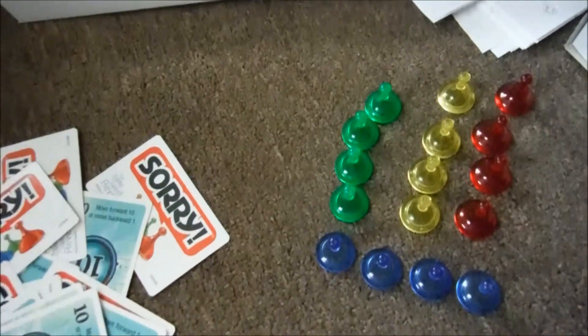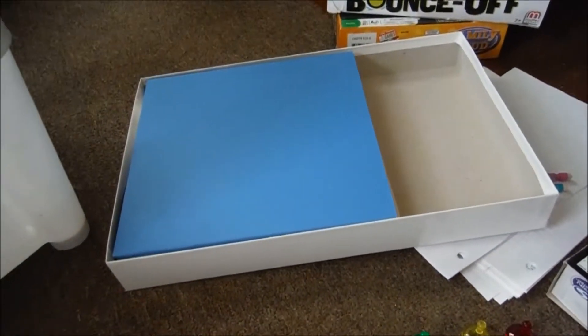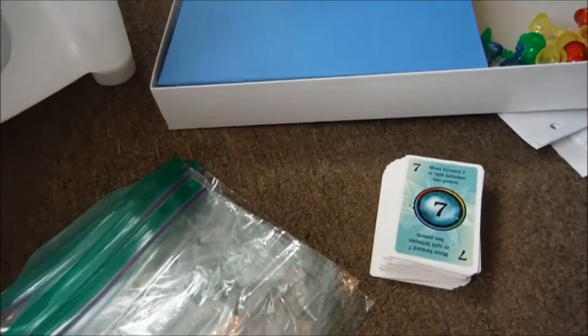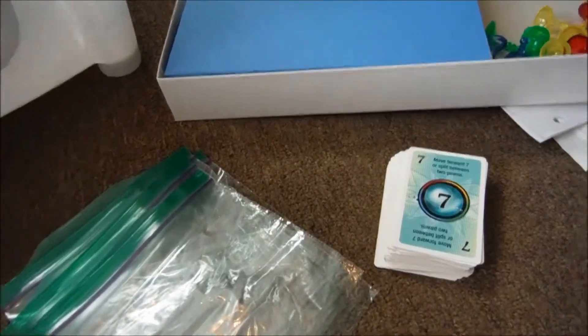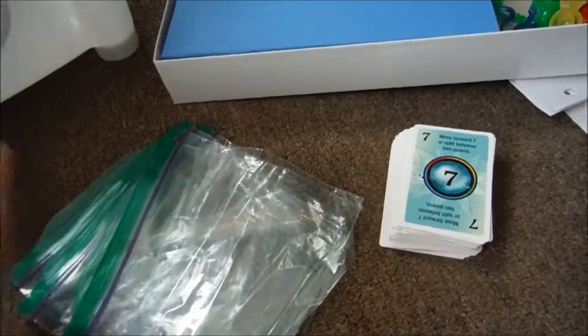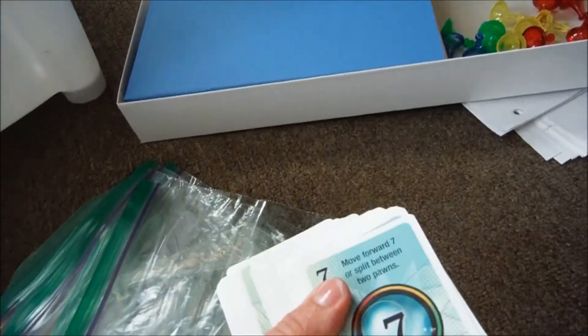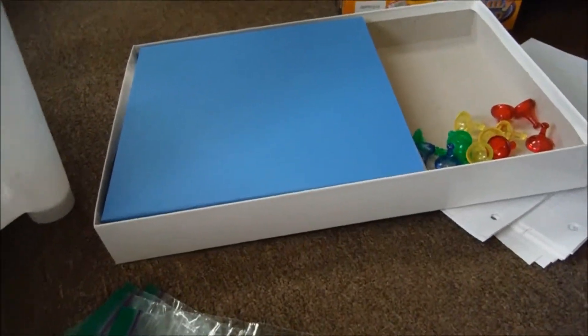Then of course we have the deck of cards. So I'll just organize it into the box, put the lid on, and put it into the storage bin. Another tip: if your cards were just everywhere, you can use a ziploc bag or a rubber band to secure your cards and put them in your box. Easy peasy lemon squeezy.